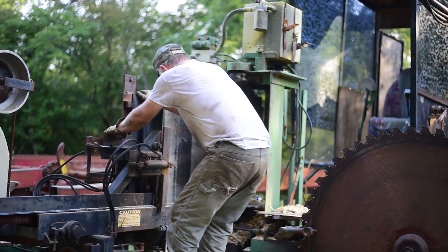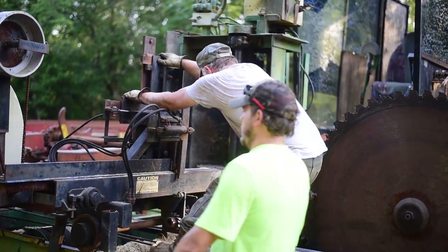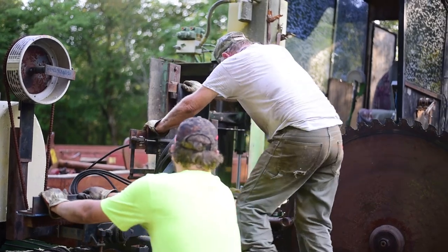Now I'll show you how to check that lead. This used to be easier when I had a smaller saw mill.